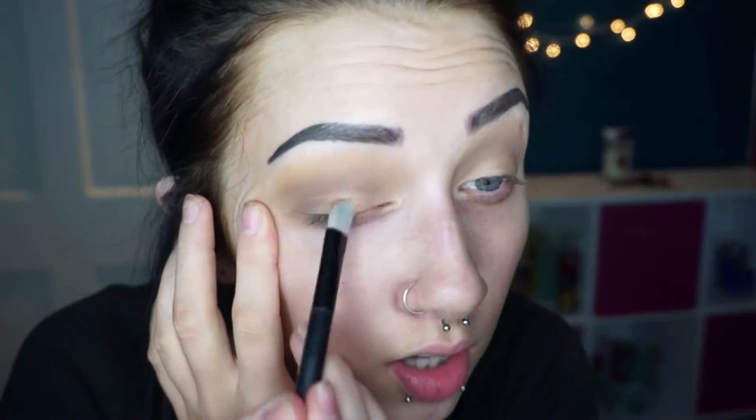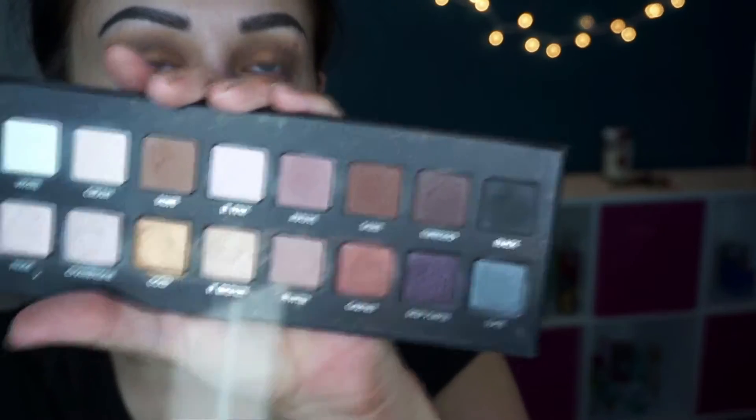Now I'm gonna take that same taupe shade and put it on the outer corner and outer V. Then I'm gonna take a flat eyeshadow brush, spray it with Mac Prep and Prime Fix Plus, and dip it into the gold shade in this palette — which is phenomenal. I pack that all over the lid. I also added in the shade sable to make the brown color warmer and a little darker on the outer edge.